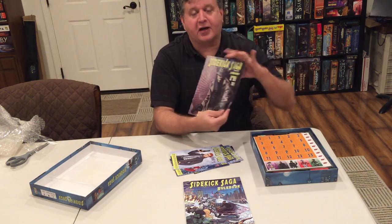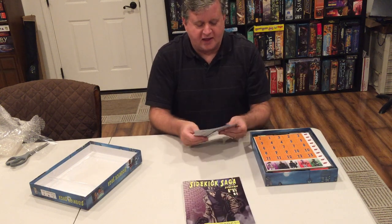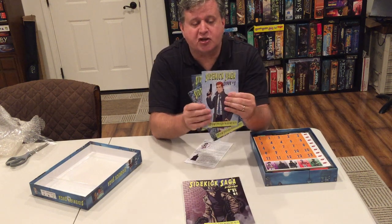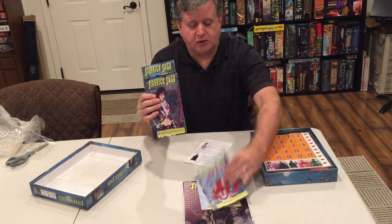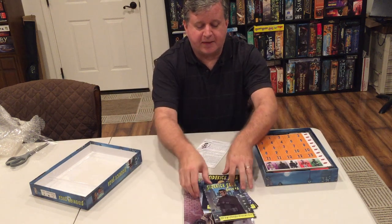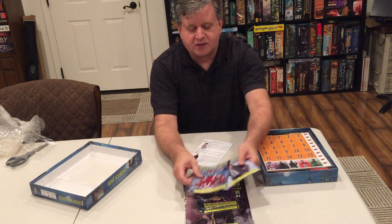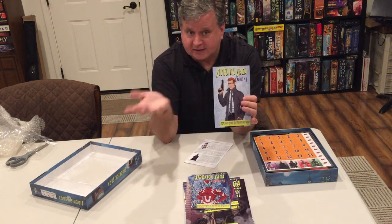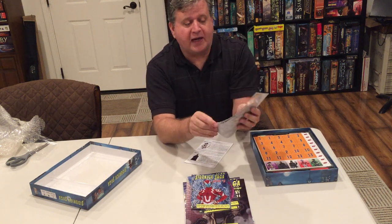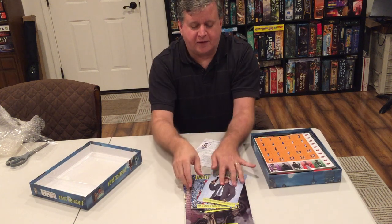There are eight scenarios in here. These are the issues — this is the meat of the game. Remember, this is a legacy game, so it unfolds over six issues: one, two, three, four, five, six. You uncover a story and the world changes as you go between issues. I don't want to show you these because this is the legacy part of the game — don't open this until ready. I'm so pleased — very pleased with that.